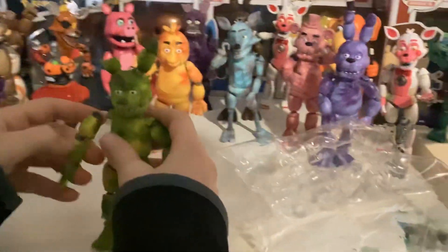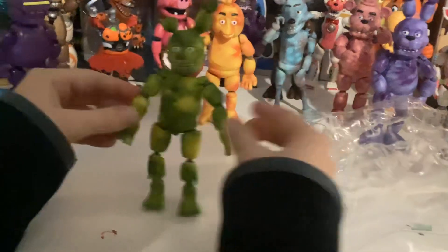It's hard getting them out. Ooh, it's amazing. There we go — beautiful. He has pretty nice details. Let's put it next to the other tie-dyes. This is a nice figure.